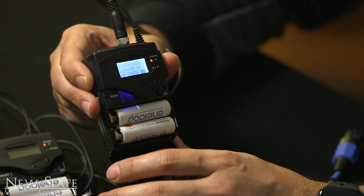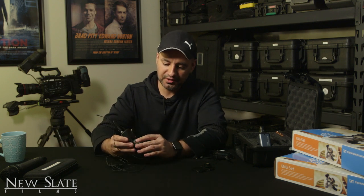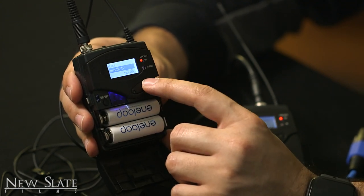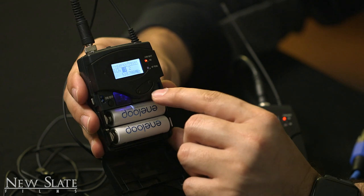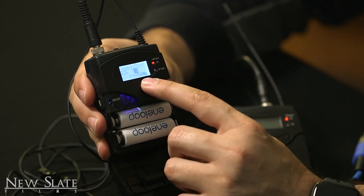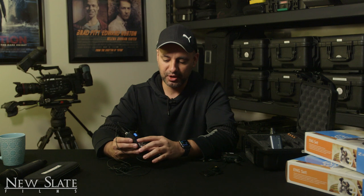Now close the receiver and go back to your transmitter to do the same thing to match the frequency. Right now they're not matching — this one is on 518. So press Set, go up to Frequency Preset, press Set again, and we want to be on bank 1, channel 3 — 519.650. Press Set and that's stored. Now they're going to hear each other. If you're on different frequencies they won't communicate, so make sure you match them up exactly as I showed you.